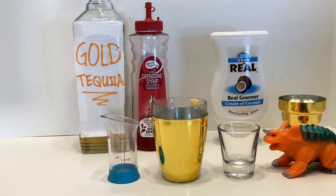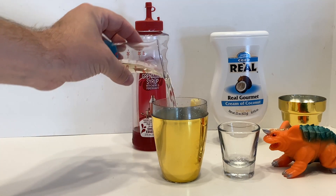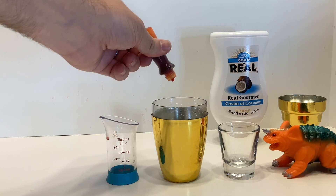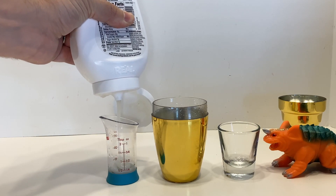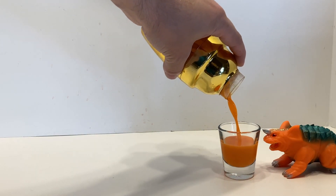For the Baragon, take a half ounce of banana liqueur, a half ounce of tequila, a few drops of grenadine, a drop of red food coloring, a couple of drops of yellow food coloring, and a quarter ounce of cream of coconut. Shake it all up, pour it into a shot glass and set it aside for a sec.